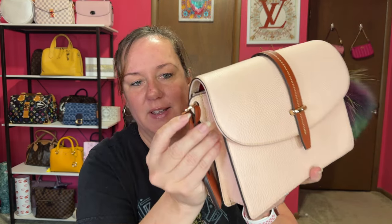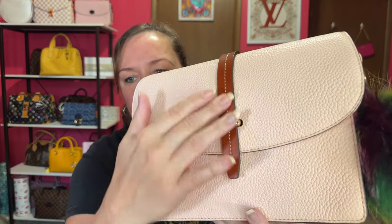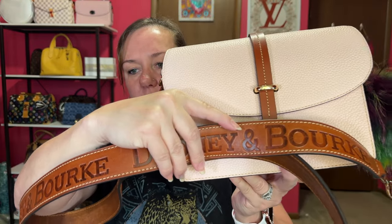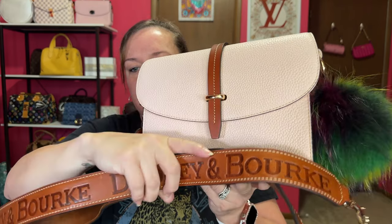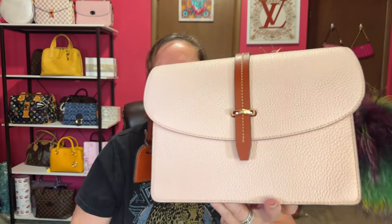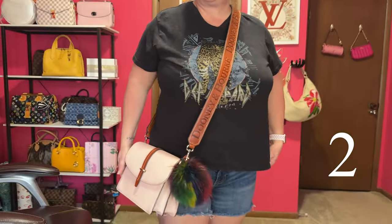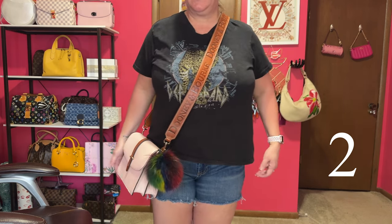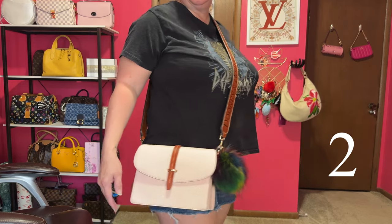I believe pale pink is the color — I could be wrong. I had to add a poof ball for the ring to attach the guitar strap; I couldn't find my other ring. That's how I'm attaching the strap to this one. It has a darker brown leather which I thought would look good with the guitar strap. Here's bag number two, the flat crossbody in pale pink — here's the close-up.